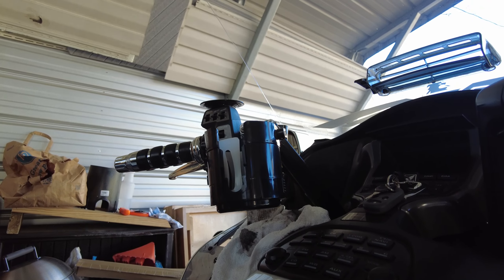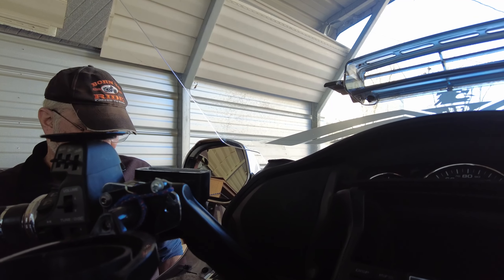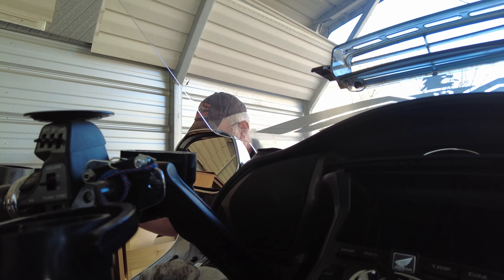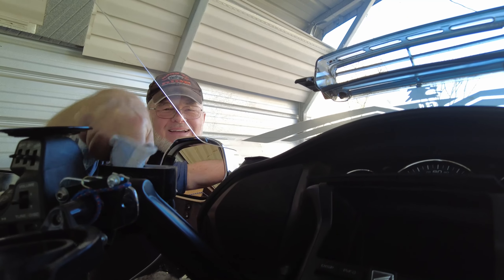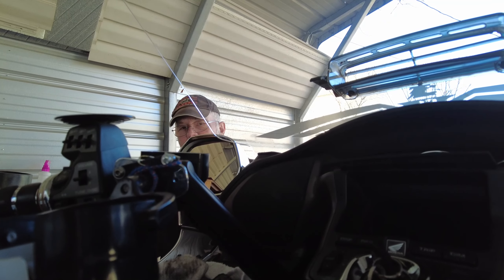All joking aside, always suck out the reservoir before you start. Number one, it's going to save time. Number two, if there's any debris or water floating up there, it's coming out at the top before it goes through the system. Take a nice clean towel and clean out the inside of that reservoir, then start with DOT 4 and DOT 4 only. Go ahead and tap it off with fluids.